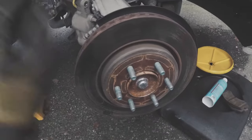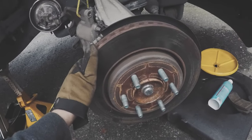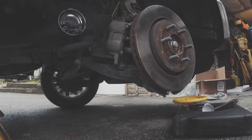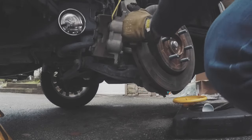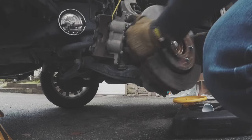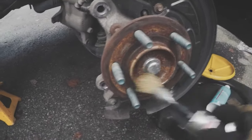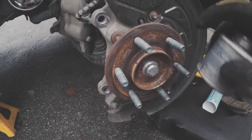The biggest problem with these is the rotor rusts to the hub, so you're gonna have to get a hammer. If you're lucky they'll come out easy; if not you're gonna have to smack it. What I like to do is start cleaning up the rust — go around and clean it all up, and then once you're done and it's nice and clean, coat it so it makes it nice and easy for the next time.